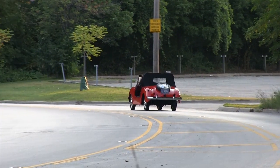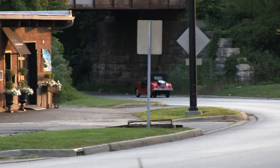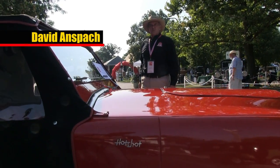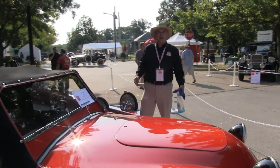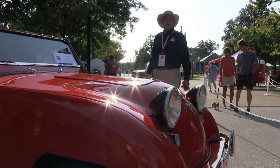The first race at Sebring was an index of performance. That means that the smaller your engine, the less laps you had to complete. Whereas some of the big cars had to complete 400 or 450 laps, the little Crosley Hotshot only had to complete a little under 300 laps and won the race.